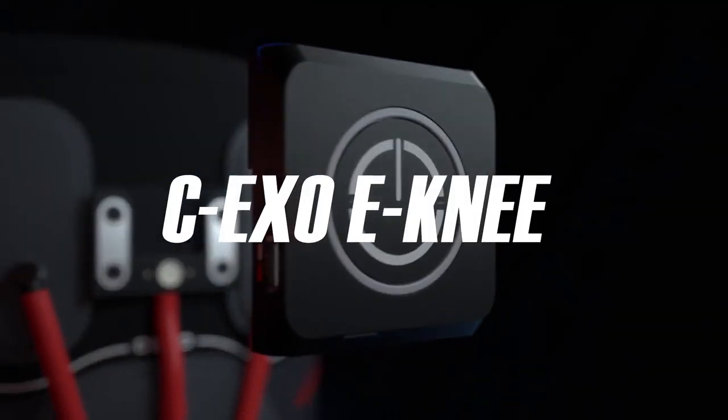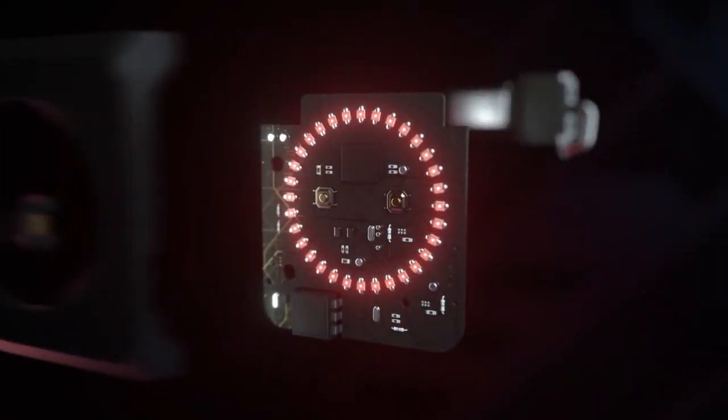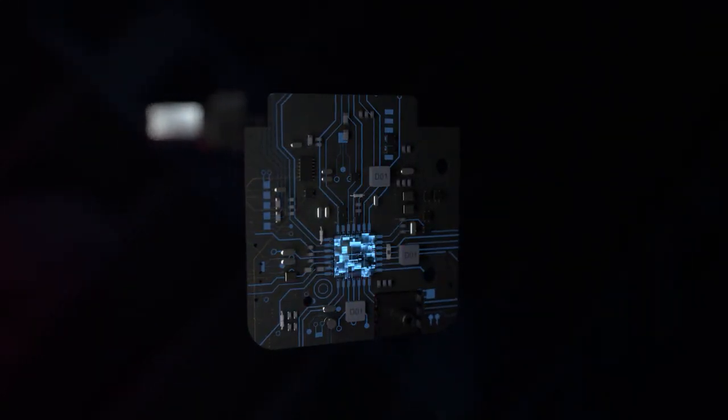This is CEXO-ENI. Built-in smart chip, gyroscope, and air pressure sensor will detect the exercise level in real time. Pressure will be adjusted by micro-compressor to ensure maximum protection for your knee joints.